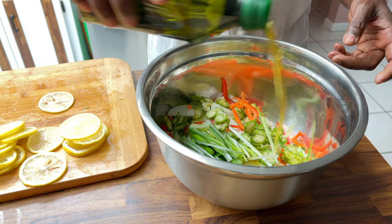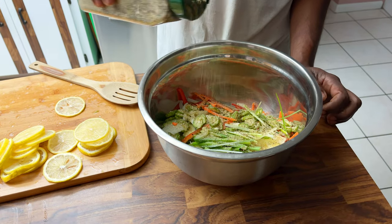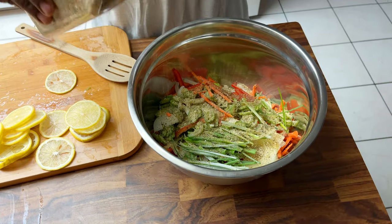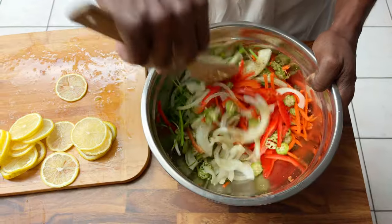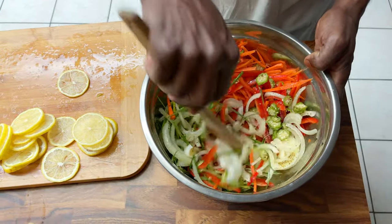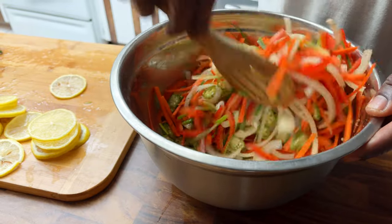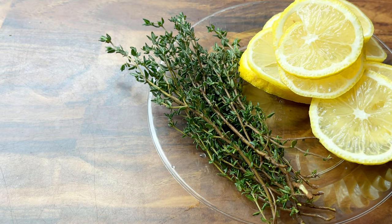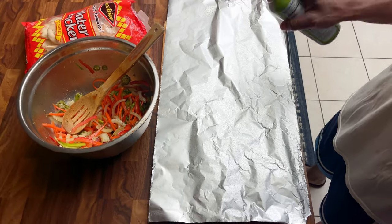After that we coated the veggies with extra virgin olive oil and sprinkled some Badia complete seasoning, then we gave it a good mix. Also for this recipe we washed and set aside a few sprigs of thyme.